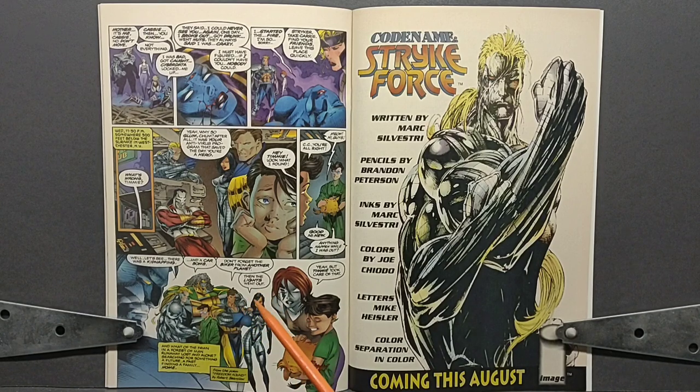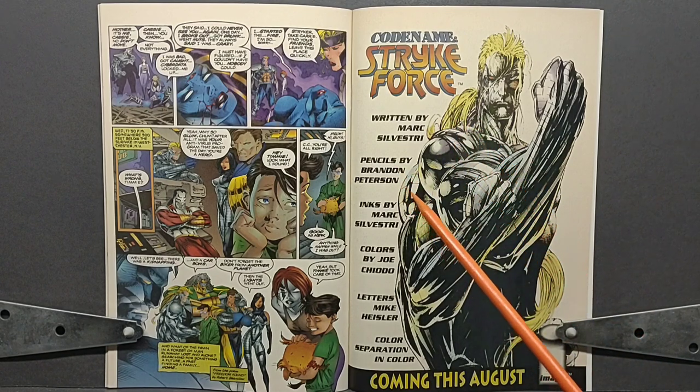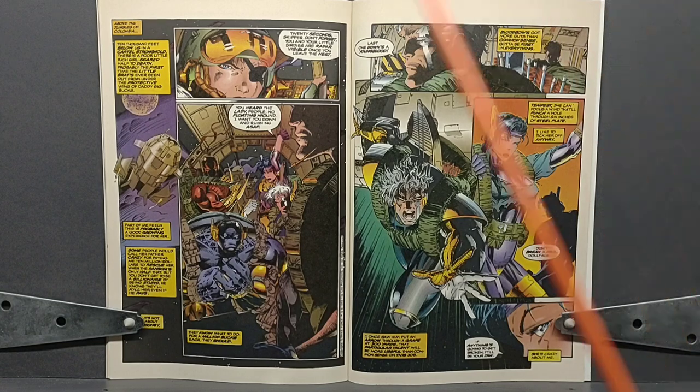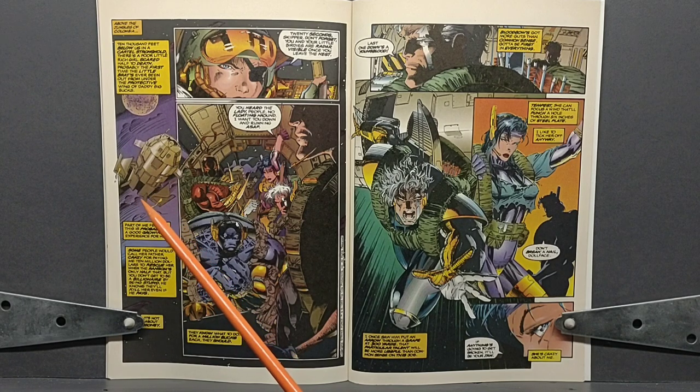I have so many problems with this, but I'm not going to get to it just yet. Instead, we're going to talk about the preview of Codename Strikeforce, which is written by Mark Silvestri. Pencils by Brandon Peterson. Inks by Mark Silvestri. Colors by Joe Chiodo. Letters: Mike Heisler. And just so you know, this is coming out in August of 1993, so don't go looking for it on shelves this August. We are then teleported to a high-tech plane flying to a drop point for the Strikeforce team.